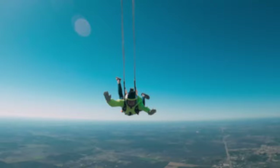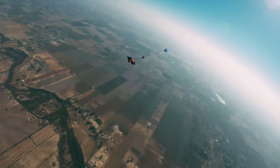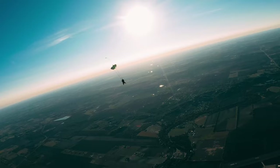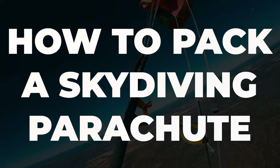So, you want to learn how to pack these things? Let's go! What's up guys? Thank you so much for checking out this video. In this one, I'm going to show you how to pack a skydiving parachute — or canopy, as we call them.